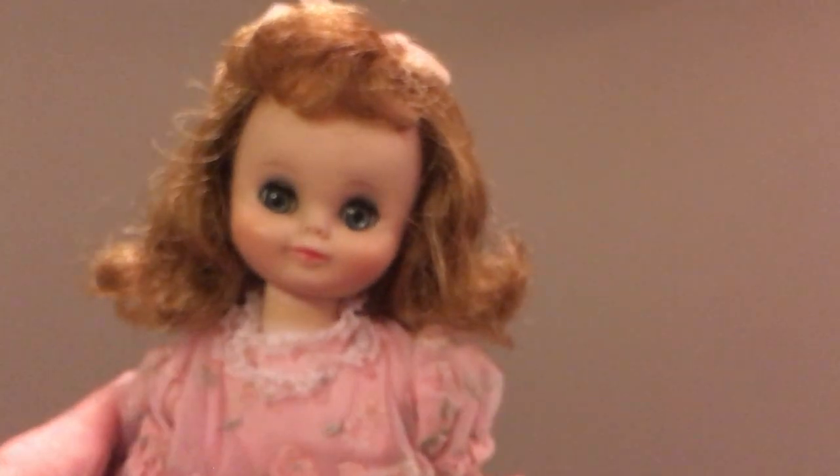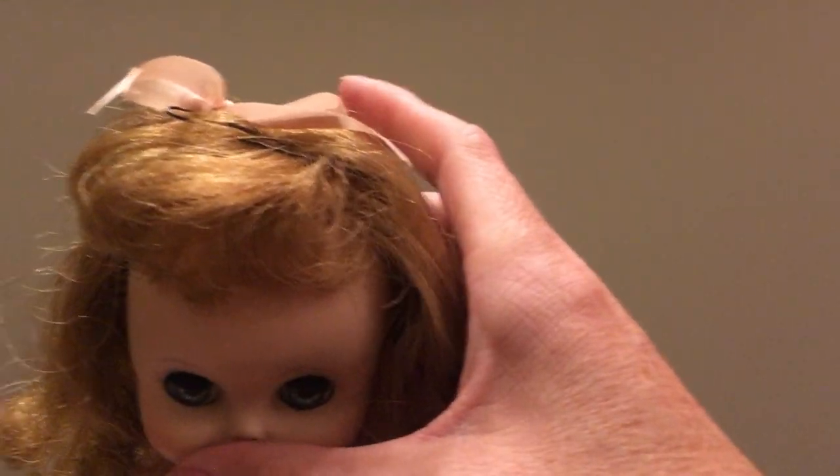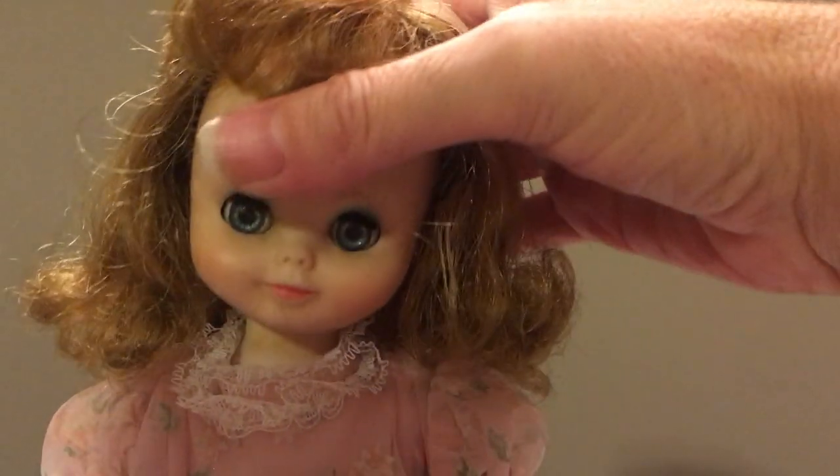So probably not in the original clothing and I'm not sure about the bow either, but it matches the dress so I've never messed with it.